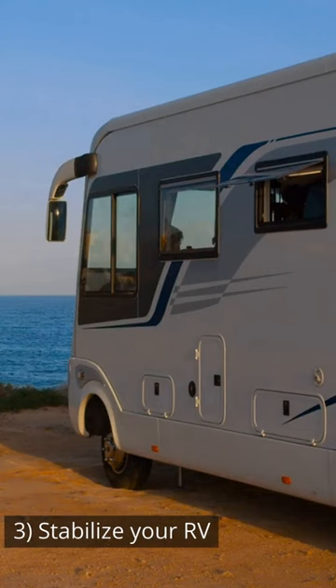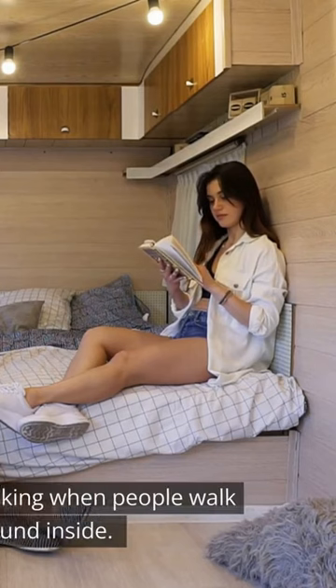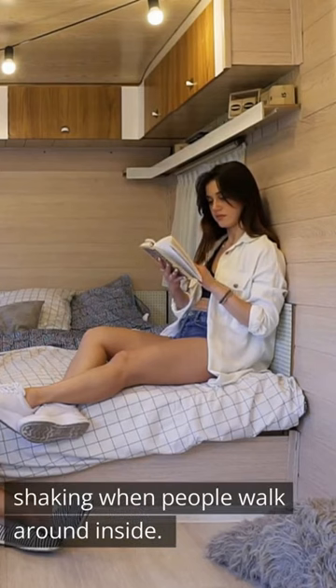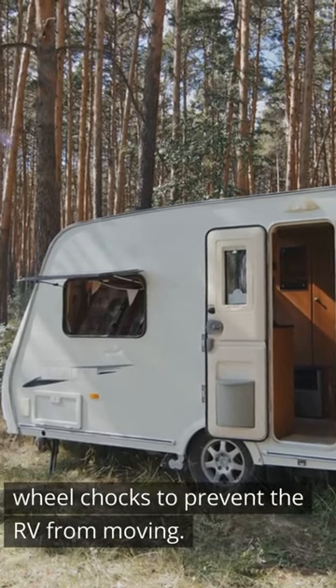Stabilize your RV. Stabilizing the RV means reducing its movement and shaking when people walk around inside. You can use stabilizer jacks or other methods like wheel chocks to prevent the RV from moving.